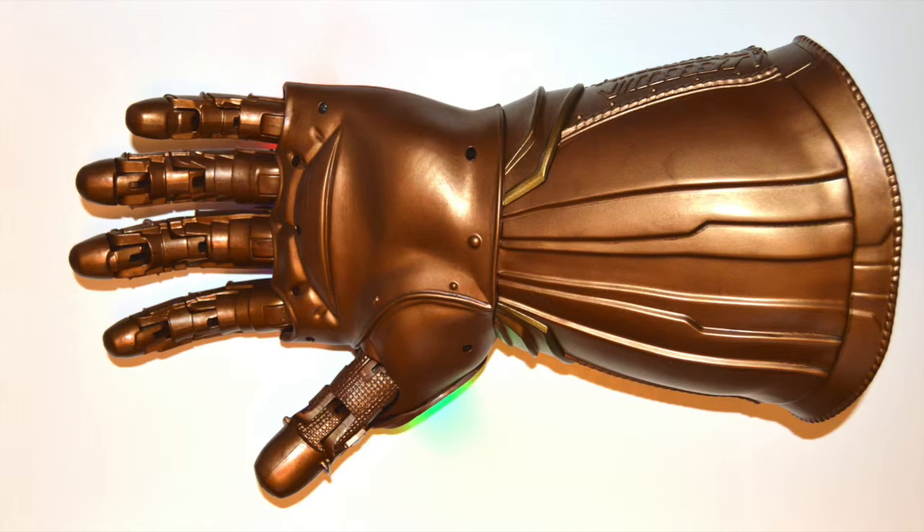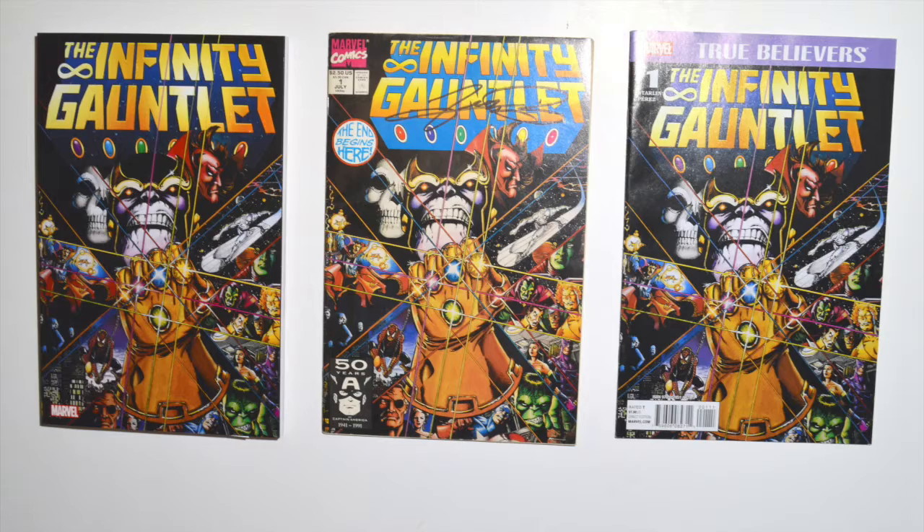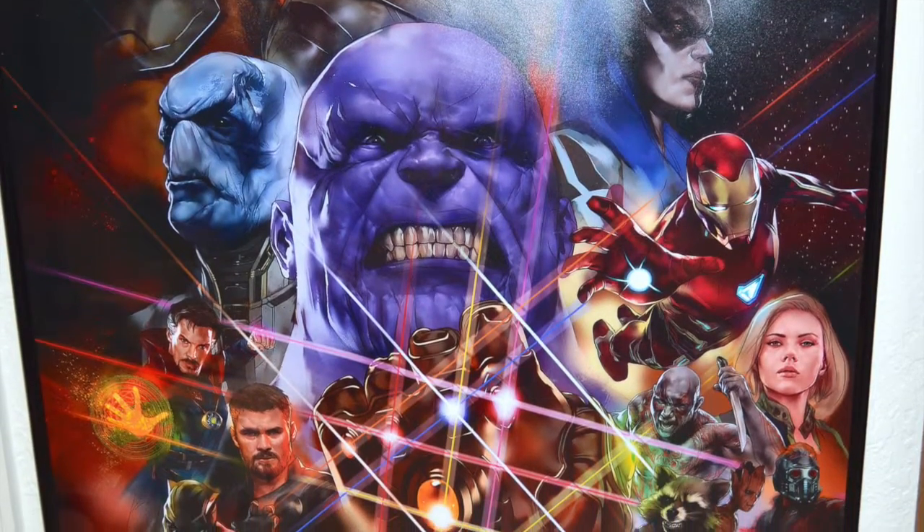Here are the actual comics. We got the trade paperback on the left, which has all the issues in one — if you just want to read it, that's the best way. If you want the originals, those go for around $30 or $40. This one is signed by George Perez.